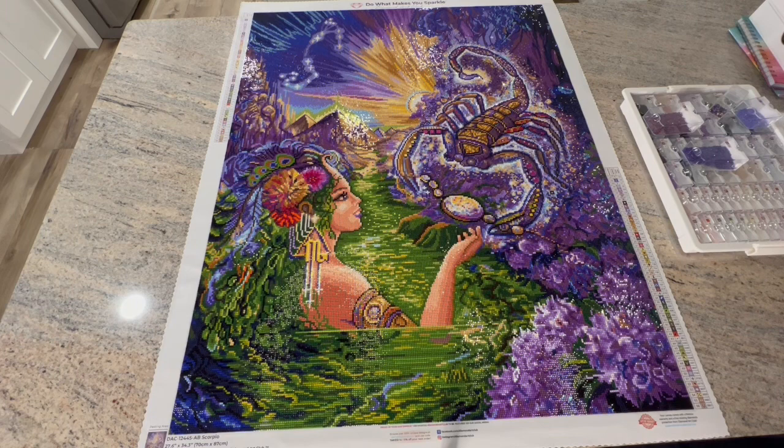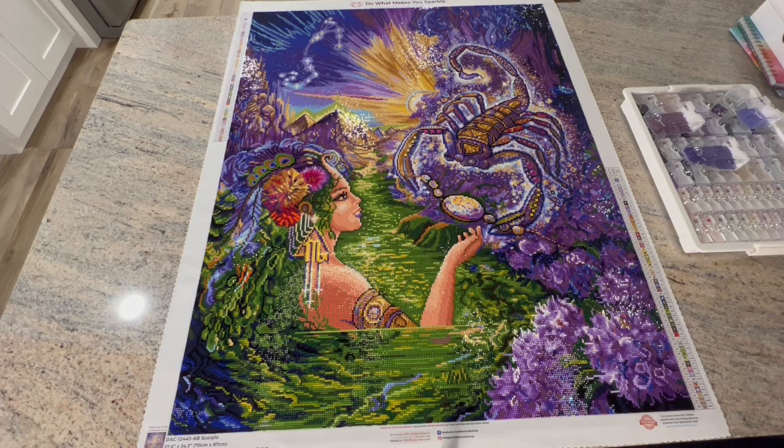Let's talk about this canvas because there is just so much to say. Can we just admire the absolute beauty of this canvas? For me, easy 10 out of 10. The quality of the canvas, the quality of the drills — I just can't say enough. The rendering, the colors, the amount of ABs, the location and use of the ABs: phenomenal. There are only three ABs in this canvas: 129 light yellow, 136 blue, and 141 white AB.